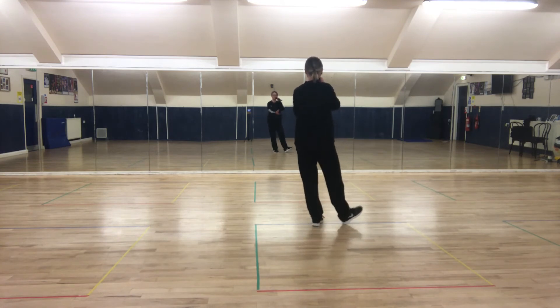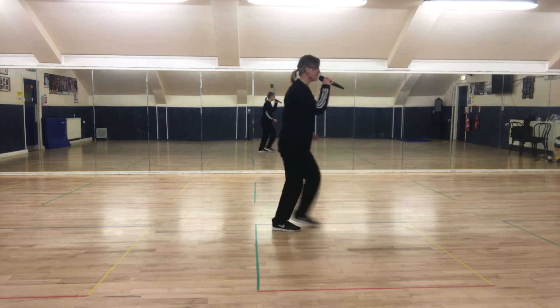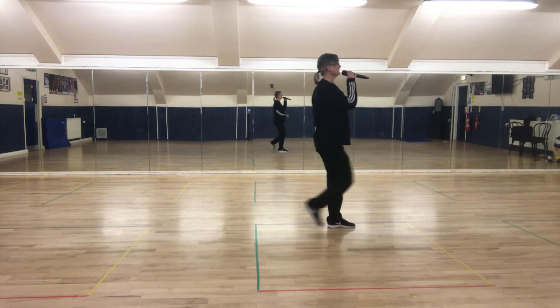Two heels: heel, heel — one, two, three. Heel, heel — one, two, three, and point. Point back, point forward, point back.